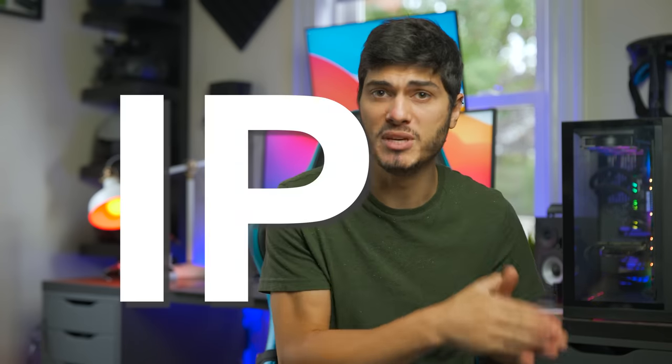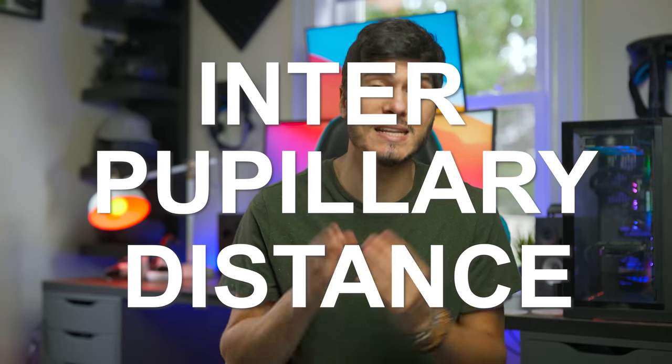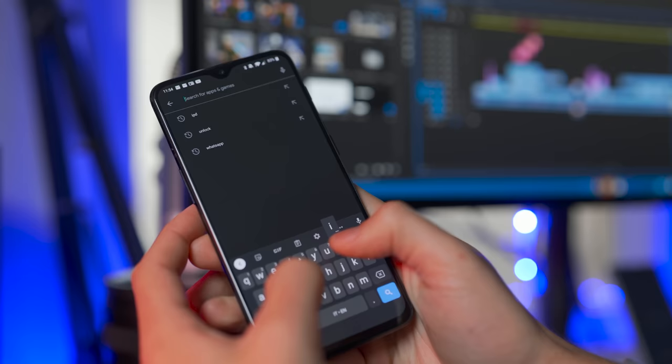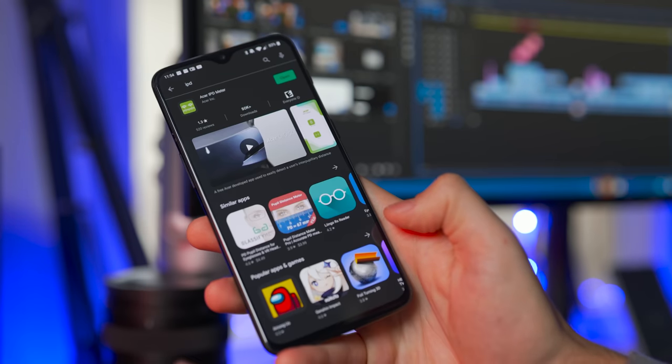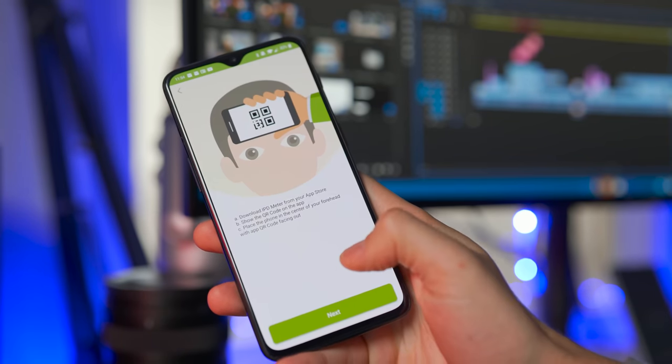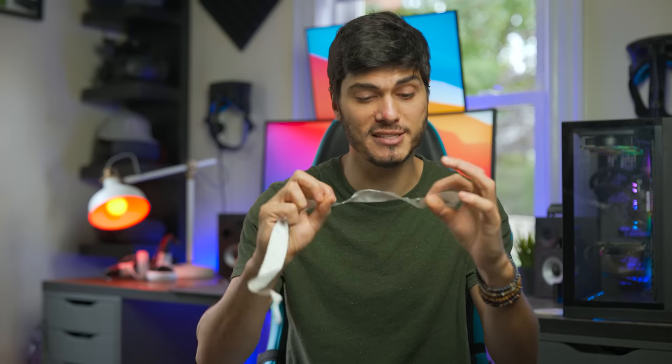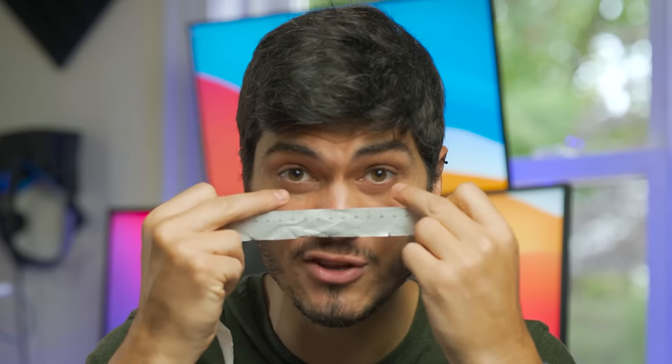To explain briefly why this is so important, we have to understand IPD — the interpupillary distance, which is the distance between the pupils of your eyes. To measure it, it's super easy. There are many apps on the App Store or Play Store, or you can just stand in front of a mirror, take a ruler with millimeters — this one is from Vyakta by the way — put it in front and measure the distance from one pupil to the other.